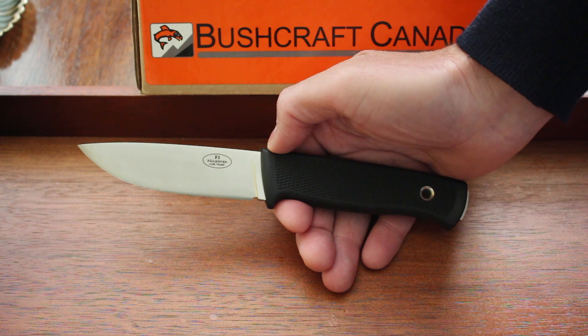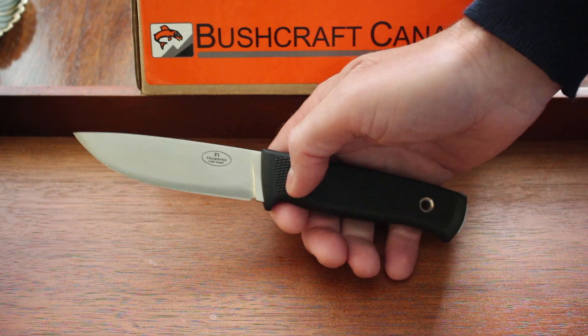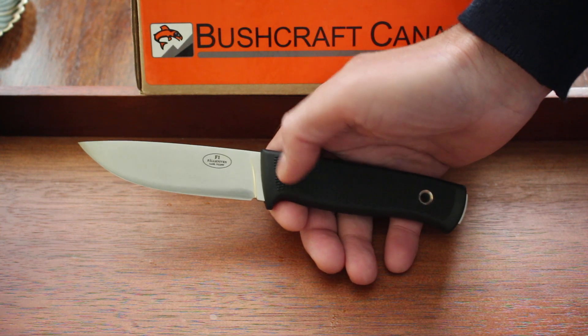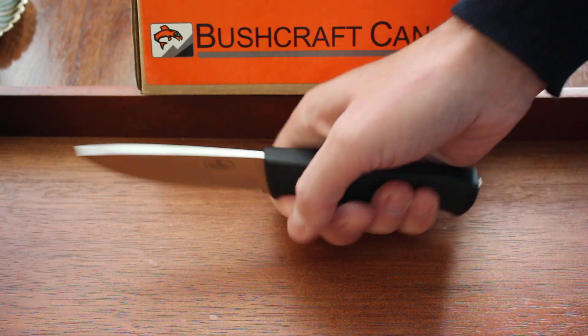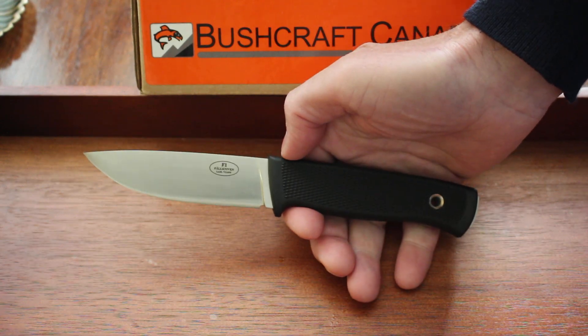The laminate VG10W is a variation on the VG10 with a bit more tungsten. But Fallkniven have been doing some more testing and found an even better steel. This is the steel they're going to stick to for the range — the laminate VG Wolf steel — which has about three times the tungsten of the previous laminate VG10W.